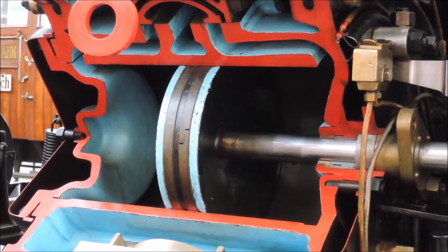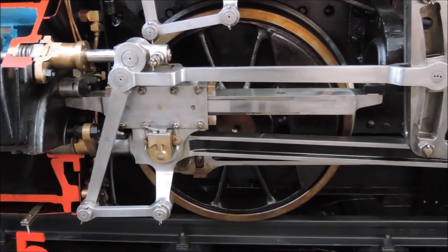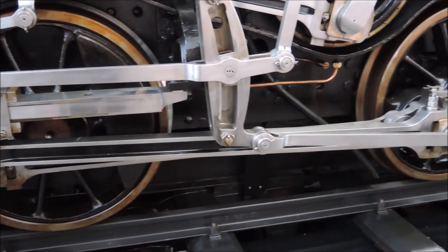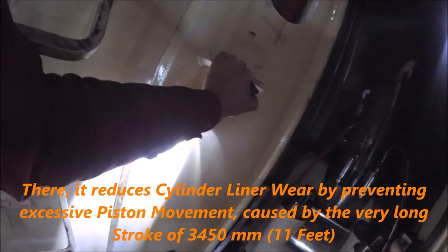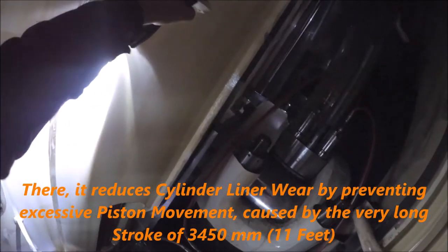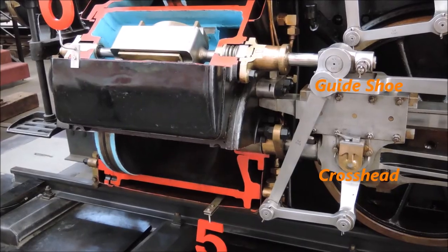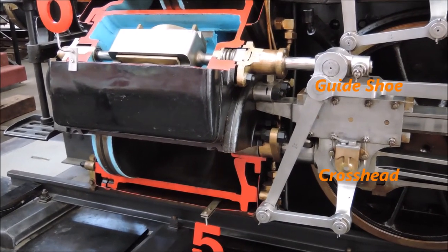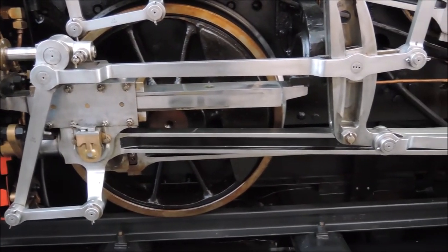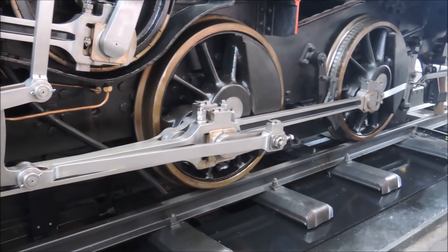The piston force then gets transferred to the crosshead by the piston rod. A connecting rod is attached to the crosshead, which turns the reciprocating piston movement into a rotational movement at the wheel. The reason that the connecting rod is attached to a crosshead and not directly to the piston — as it would be in a small internal combustion engine — is that it would only allow a single-action piston, as it couldn't be sealed, unlike the piston rod here which is sealed with a stuffing box. A guide shoe maintains parallel movement of piston and crosshead without placing force on the stuffing box. After the connecting rod transfers power to one wheel, it is then distributed to all driving wheels — three in this case — by the coupling rod.